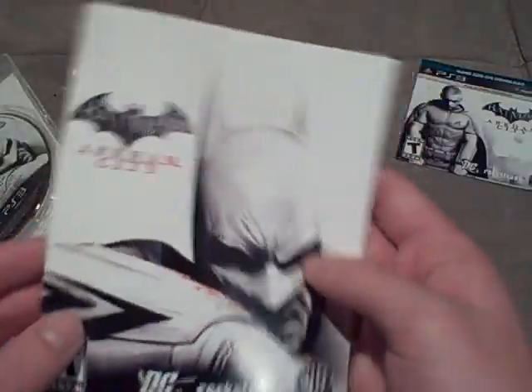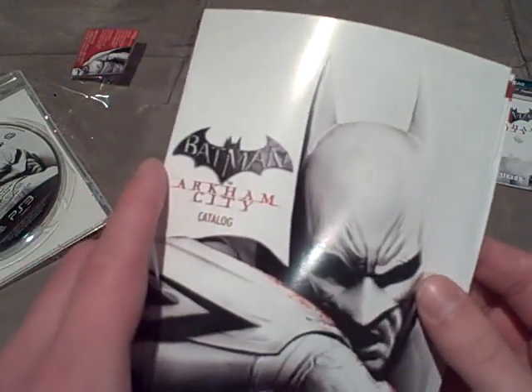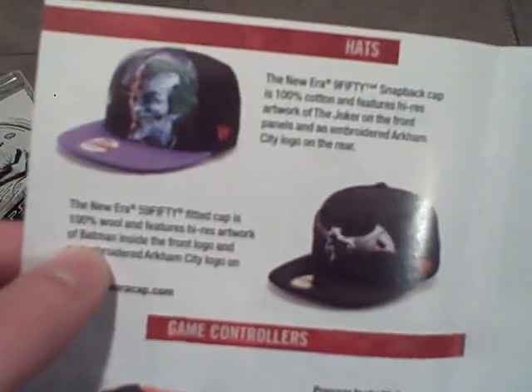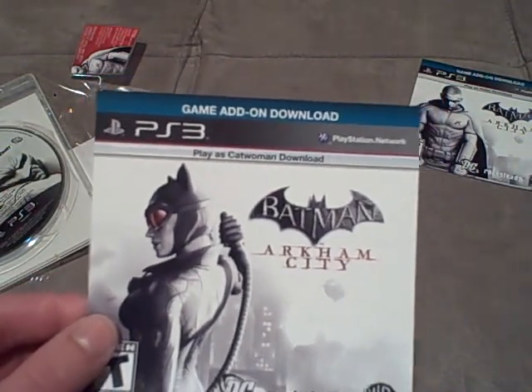And then, right here, we have the manual. Wow, crappy manual — not even a page. And then, right here, we have the catalog for Batman Arkham City. Very nice. They have some really cool looking stuff in here, like these hats right here look pretty cool — they're snapbacks. I'm going to go to NewEverCat.com and definitely order one of those, because those are pretty nice. And then, right here, we have the code for Play as Catwoman. So, it comes with two — Play as Robin and Play as Catwoman.